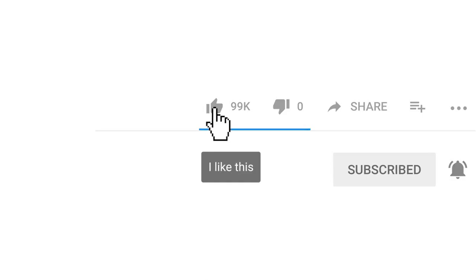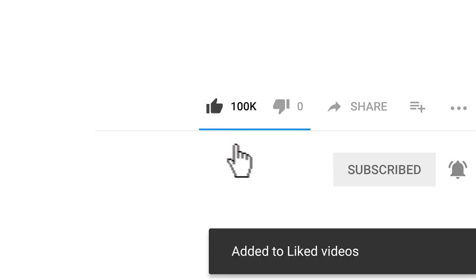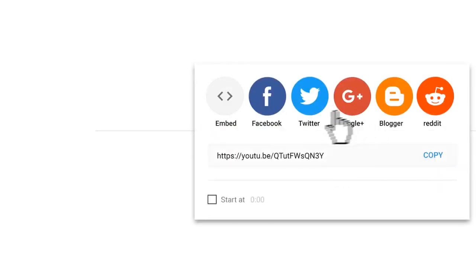Don't forget to give this video a like, share, and comment below what you liked the most about it. Thanks for watching this video.